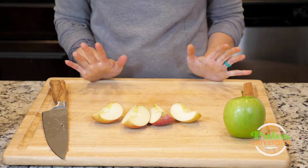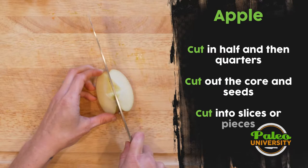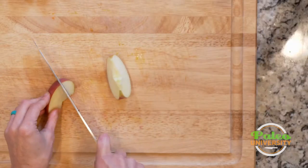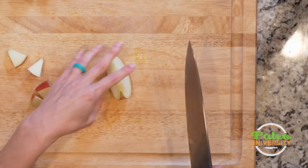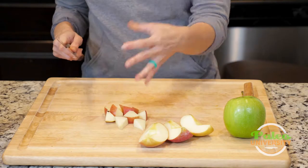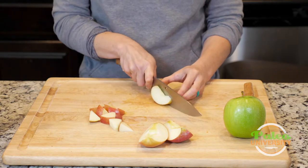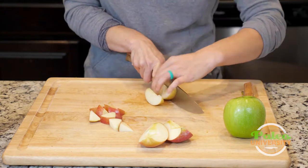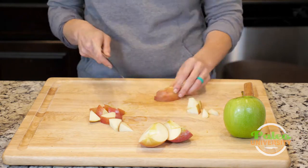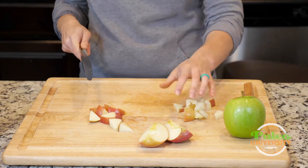From there, I can do a wide variety of things with my apple. First, I can cut it again into smaller pieces and try to get them even. The biggest thing with pieces is however you do it, you usually want them to be evenly sized. I could also do slightly smaller pieces from that original quarter. So there are smaller pieces as well.